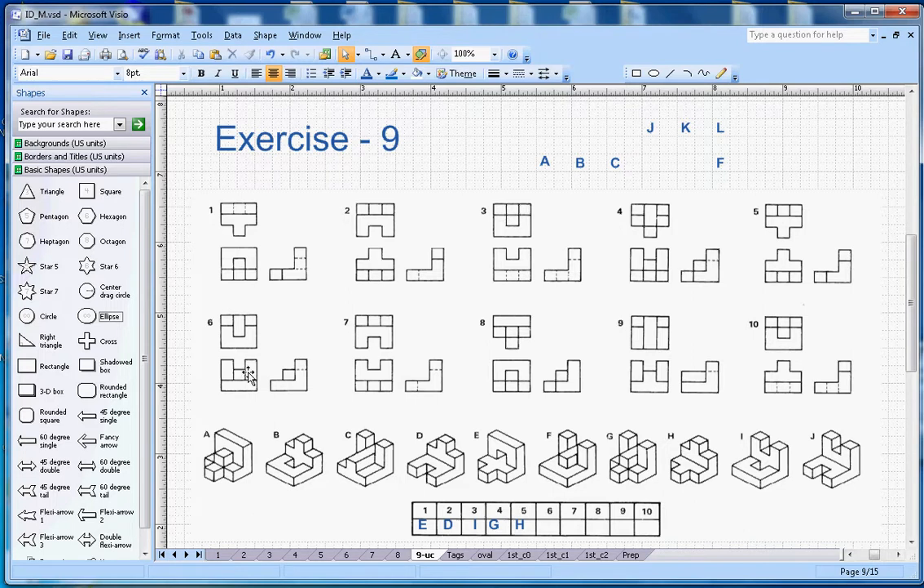For number six, you have an L-section with a notch in the front view, and from the top there is a high section in the middle. This is the correct shape — the L-section here is matching with the square, so number six goes with F.